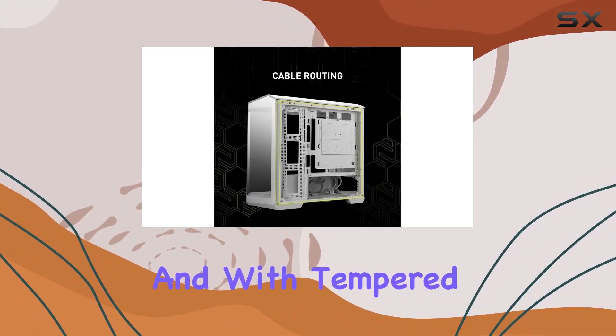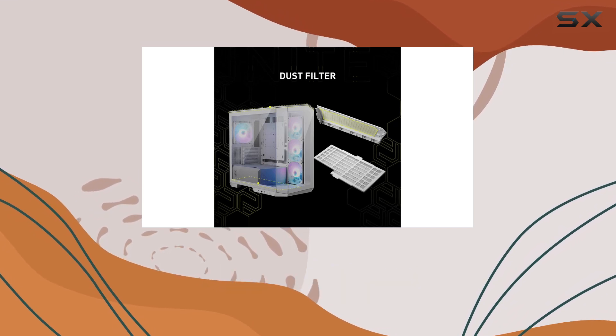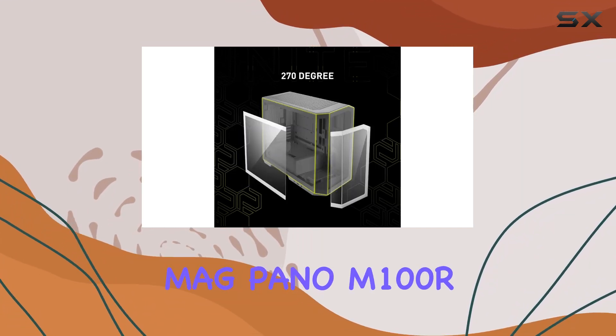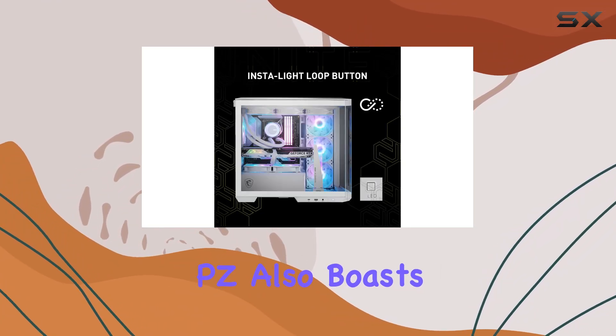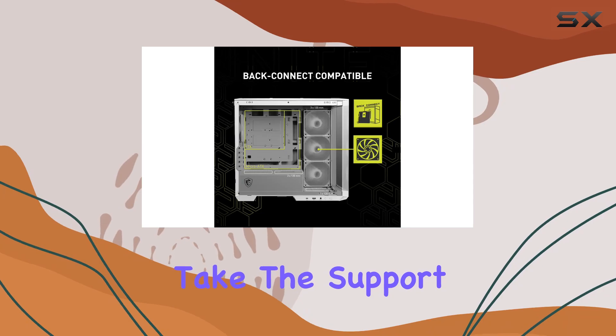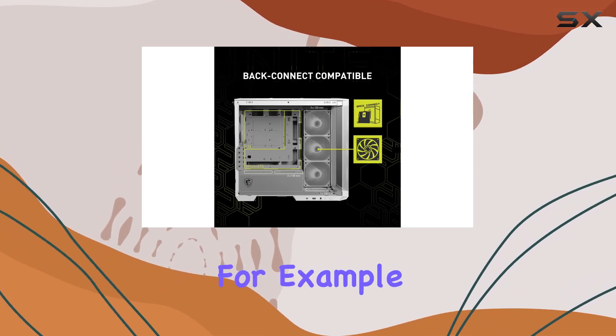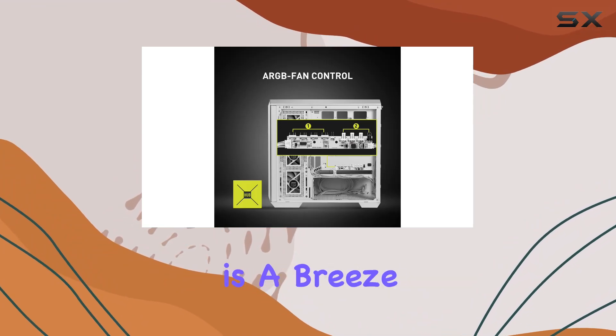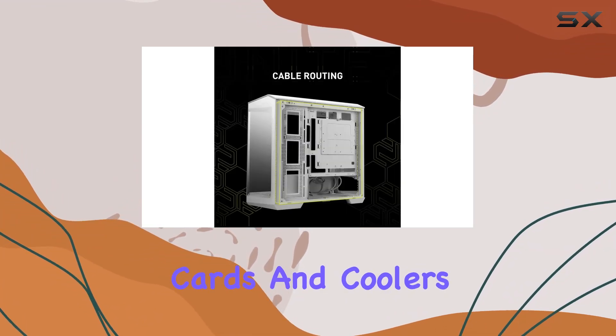And with tempered glass panels on both sides, you can admire your rig from every angle. But aesthetics are just the beginning. The MAG Pano M100 RPZ also boasts practical features designed to streamline your build process. Take the support for backconnect motherboards, for example — no more fretting over forgotten cables. Installation is a breeze, even with graphics cards and coolers already in place.